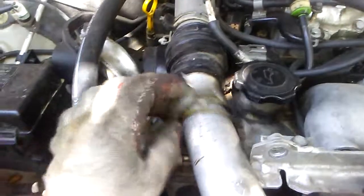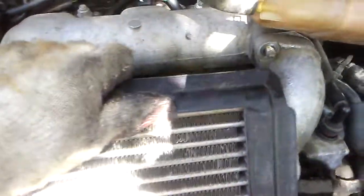Once you've released the hound rings here and taken off the 12 millimeter bolts, go ahead and pick up on the intercooler, kind of slide it forward a little bit. Be easy there so you don't damage anything. I'm gonna sit this to the side.